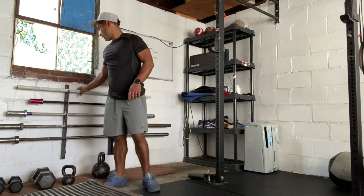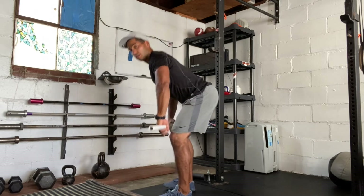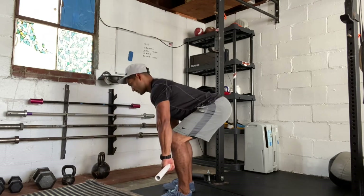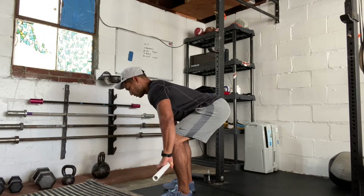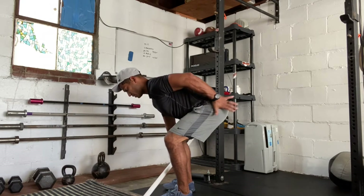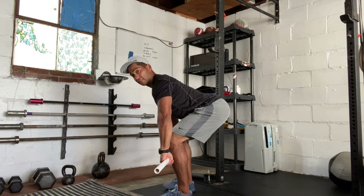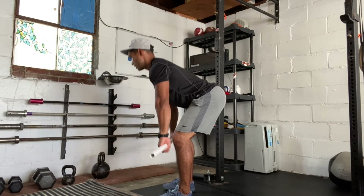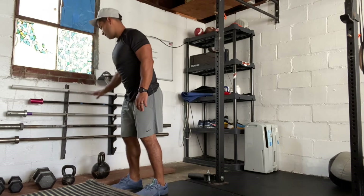For the workout we're going to be doing a deadlift with a barbell. The barbell's just on the ground — you're going to pick it up and bring it back down to the ground. Some things we're looking for: vertical shin, tension in the hamstrings, hips above the knee, back nice and flat, pulling the barbell up. We do not want to round our back out and hurt ourselves — you can do that with deadlifts.